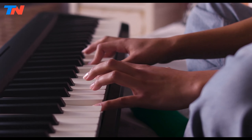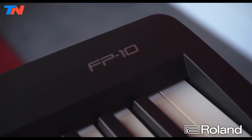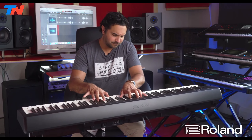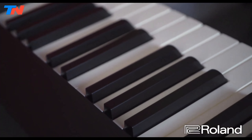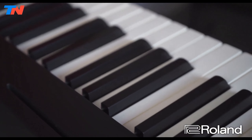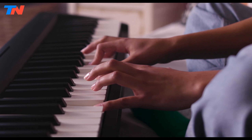The Roland FP10 is an 88-key entry-level digital keyboard that combines affordability with advanced features, making it an excellent choice for beginners and experienced players alike. Boasting Roland's renowned SuperNATURAL piano sound engine, the FP10 delivers rich and responsive tones that closely emulate those of an acoustic piano, providing a realistic playing experience. The 88-key hammer-action keyboard features progressively weighted keys, ensuring maximum expression and sensitivity. One standout feature of the FP10 is its Bluetooth MIDI capability, allowing wireless connection to popular apps for education, creativity, and enjoyment on mobile devices.